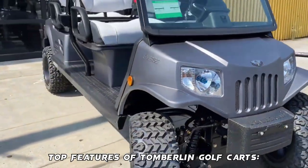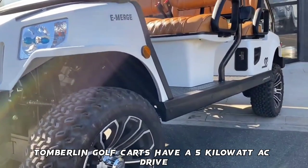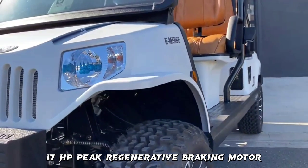Top Features of Tomberlin Golf Carts. Feature 1 — Motor: Tomberlin Golf Carts have a 5-kilowatt AC drive, 17 HP peak regenerative braking motor.